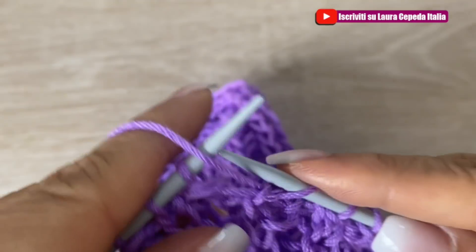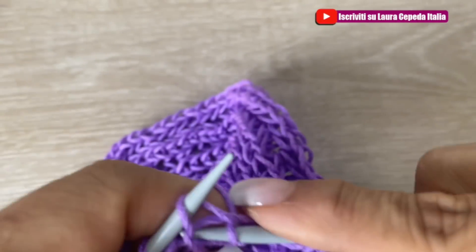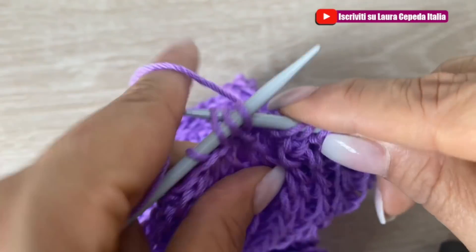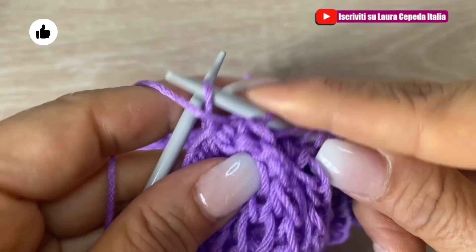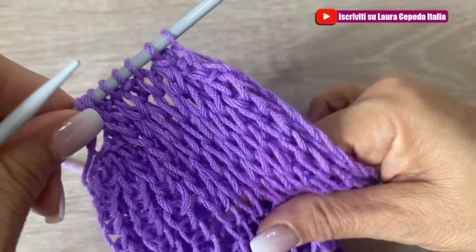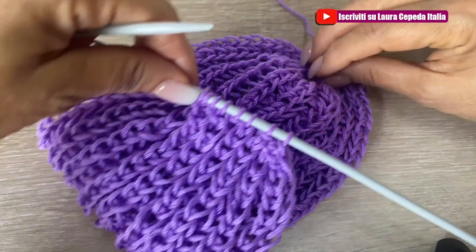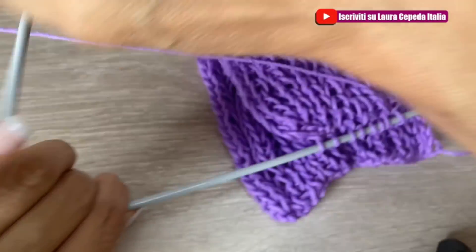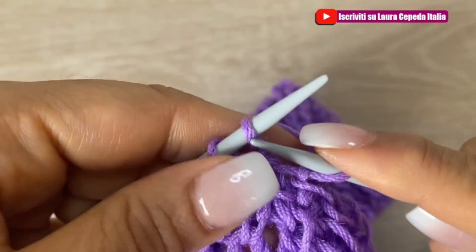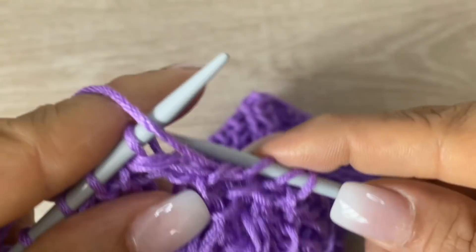Seguimos tejiendo como nos toca. Hacemos otra disminución: pasamos el primer punto, tomamos tres juntos y al final tomamos los tres últimos y el último en revés. Con estos ocho puntos vamos a seguir tejiendo toda la tira hasta tener lo ancho de nuestra cabeza para poderlo coser. Vamos a seguir tejiendo con la misma puntada estos ocho puntos: el primero lo pasamos sin tejer, el revés es revés y el derecho en la parte de abajo.